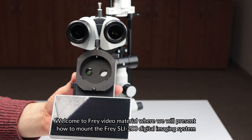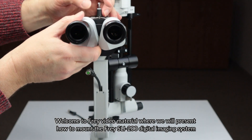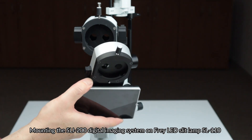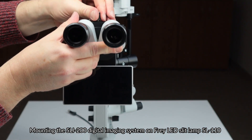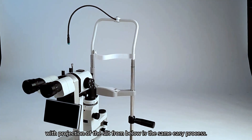Hello, welcome to the Fray video material where we will present how to mount the Fray SLI-200 digital imaging system on the Fray LED slit lamp SL100 with projection of the slit from above. Mounting the SLI-200 digital imaging system on the Fray LED slit lamp SL110 with projection of the slit from below is the same easy process.